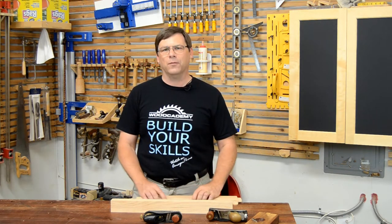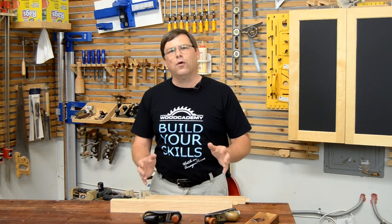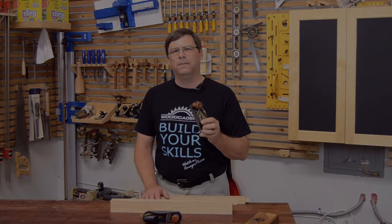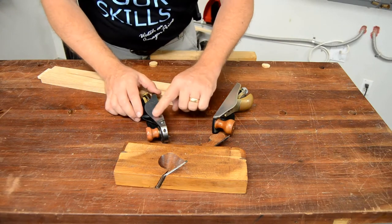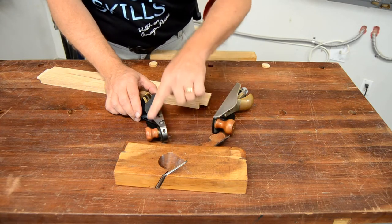What I haven't really explained up until now is the tool that I prefer to use to fit my tenons into my mortises — and that's the shoulder plane. What makes a plane a shoulder plane is the blade being open right to the side of the body of the plane, as we see in these two.